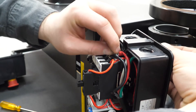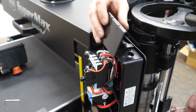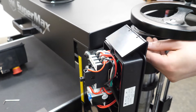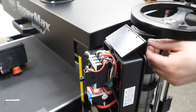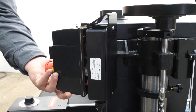Once you get there, attach the screw to the back side. Grab your other bracket — it's just an L bracket — with the two holes facing upward. Just screw that bracket onto the back of the control panel.